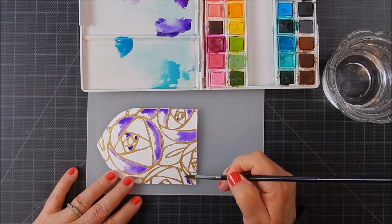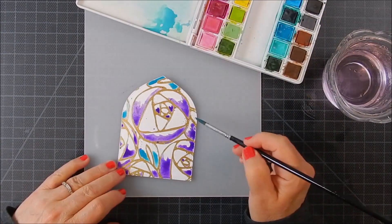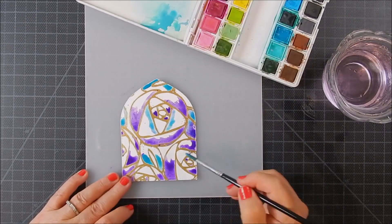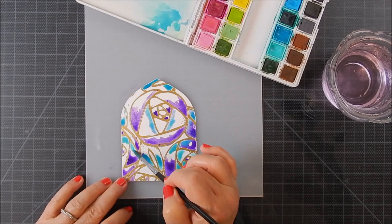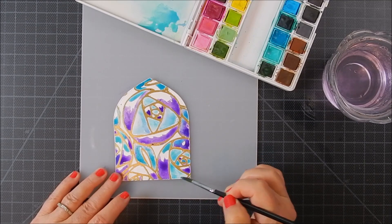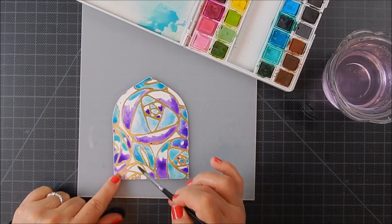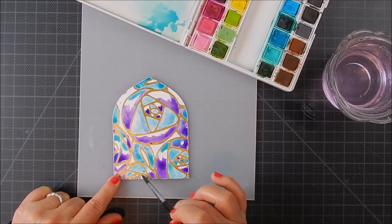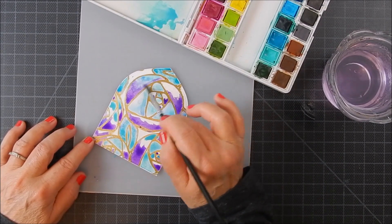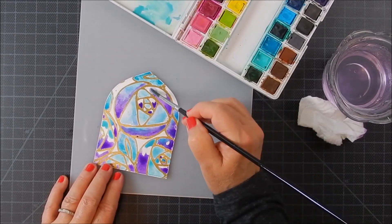I sped it up a little bit for time — it did take a while. You just want to take your time and stay within each of the different shape areas that the embossing provides, like a little well for each section of the flowers. Just go ahead and add color and dab where you think you might want it in the shades you want. I chose a turquoise teal and purple, using a watercolor brush mixed with water to move the color around and blend it. For instance, I'm adding blue and then blending it where it meets the purple.